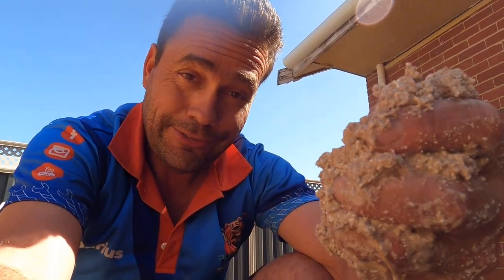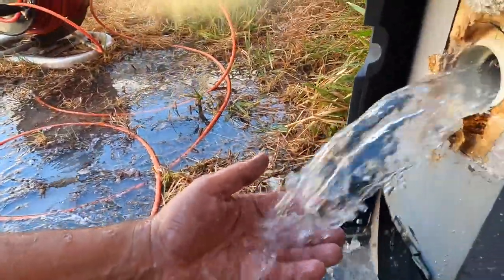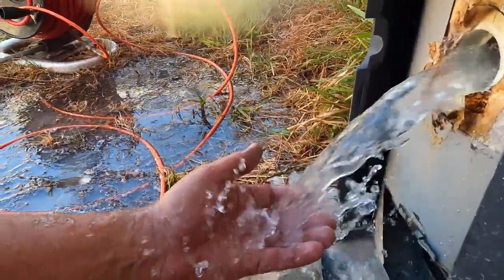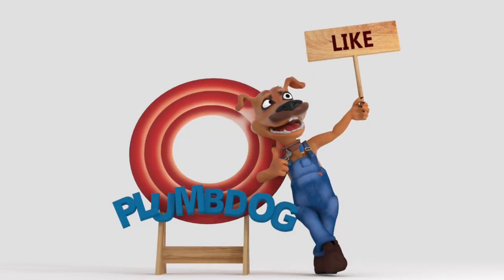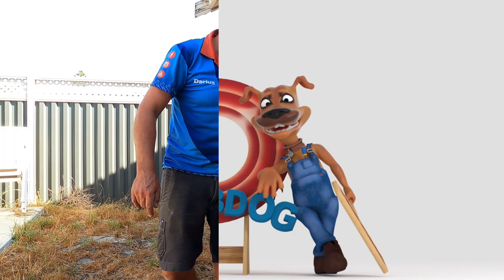That is just out of control. Nice and clean now though. Don't forget to hit like and subscribe so you're notified each time we upload a video.